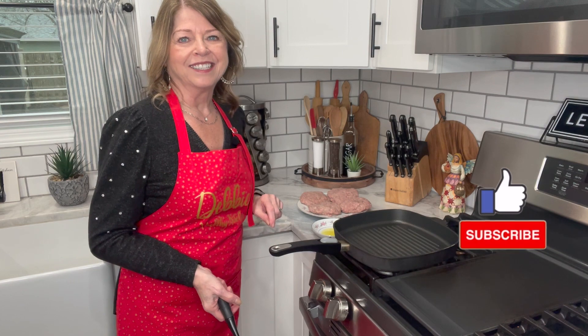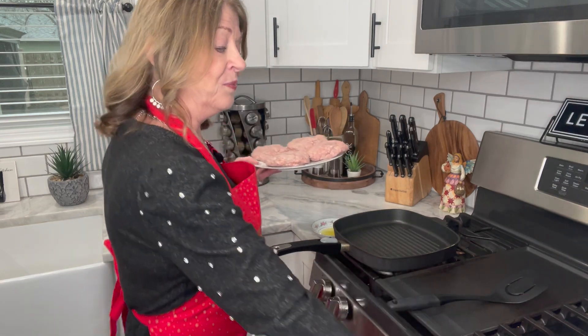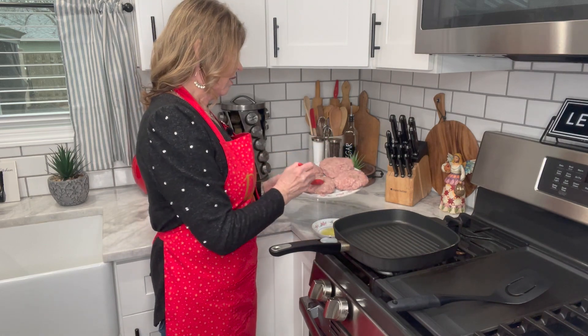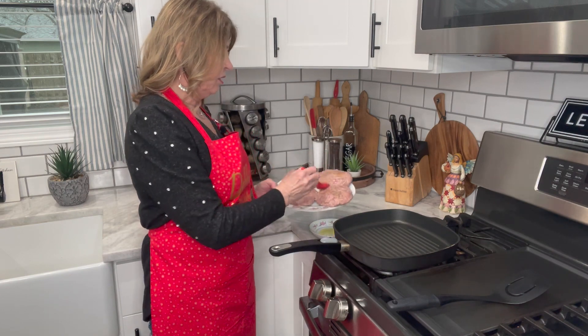If you've enjoyed this recipe so far, please make sure you hit that like button and subscribe so you don't miss my upcoming videos. I'm going to take a little bit of olive oil and just brush the tops of each one of these burgers, then flip them over and brush the other side.